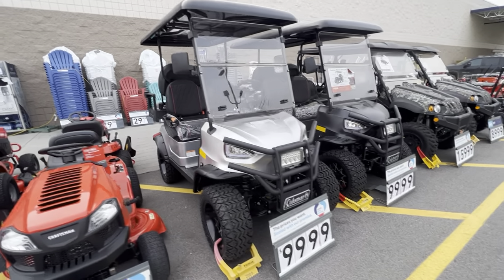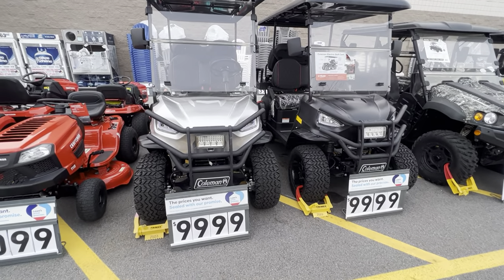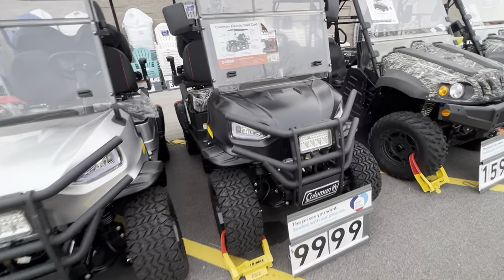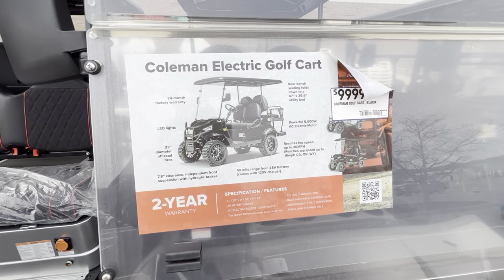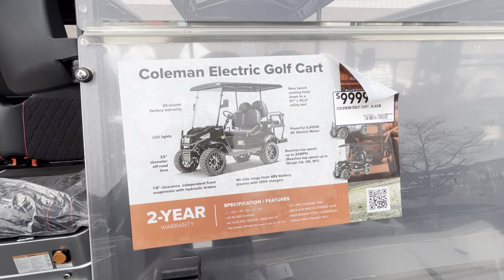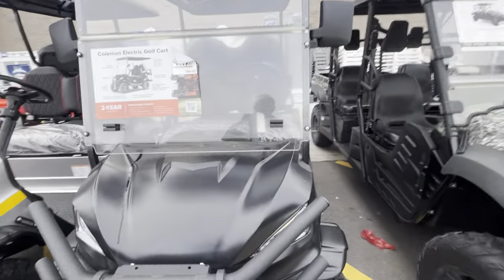All right guys, John with the Pro Cut here. I had somebody want to see a video on these Coleman golf carts, and I hadn't done one before because it's ten thousand dollars for a two-wheel drive electric golf cart — so I thought it was kind of a no-brainer. Shoot, I would have the gas one — that's just me.